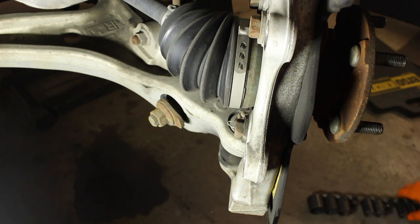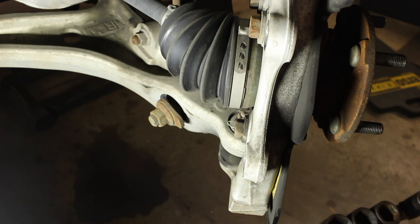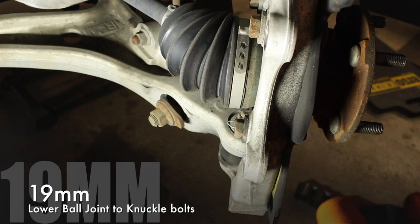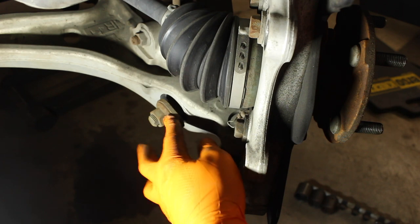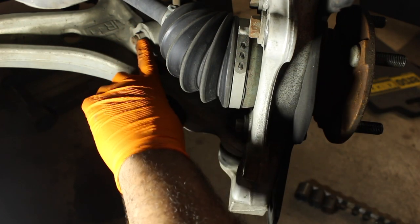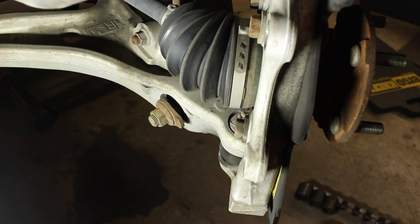We've got two bolts at the bottom. They're not 17s, not 18s — they're 19mm. So we want to be able to drop this down. I haven't done this repair before, so we're walking through this together. I might have to remove the strut mount bolt at the bottom, and further up is the sway bar link connection, to get this control arm down enough to get this bolt off. But let's start off by removing the bottom bolt and see what kind of access we get.